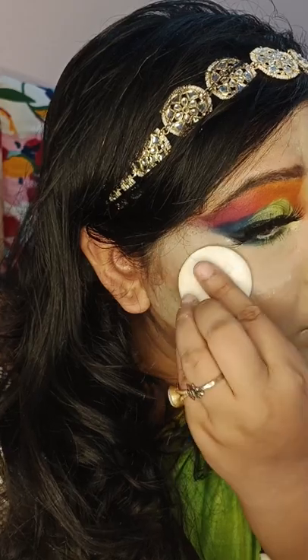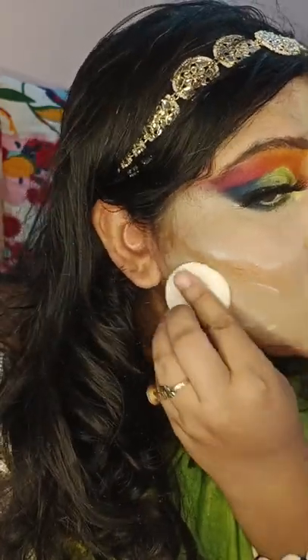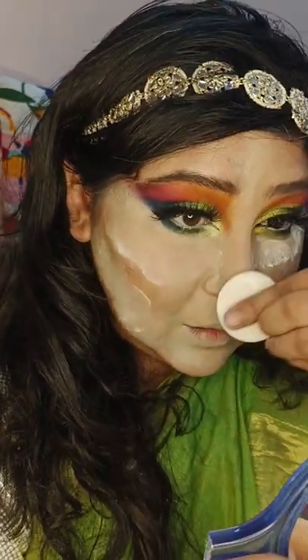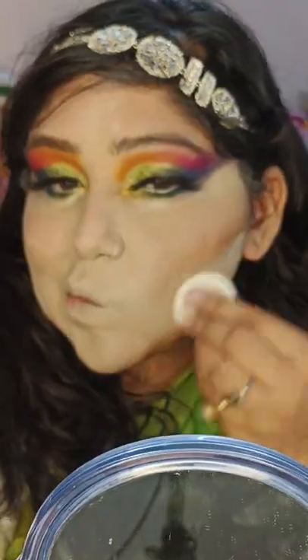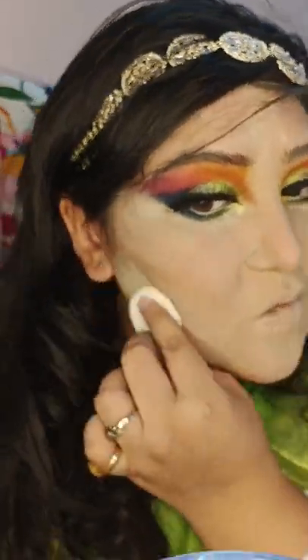This is glow to glamour powder, and this is fixing powder. I love this product from My Glam.